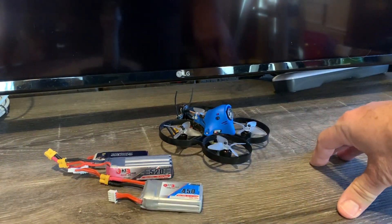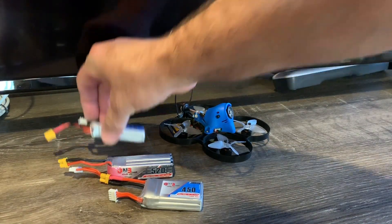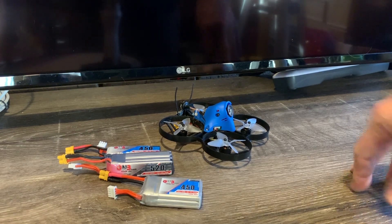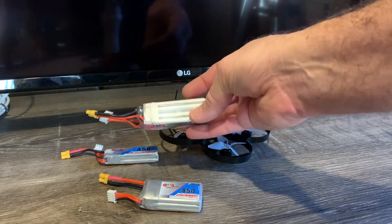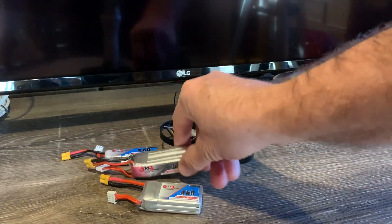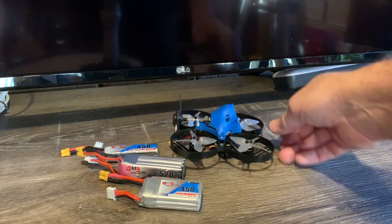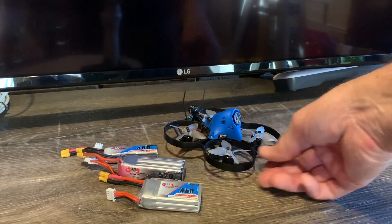It flew well on all three battery types. Of course you're not going to be doing acro with a 2S battery, but if you're a beginner who just wants to fly slow and get HD video, it works great. As for flight time — and this was cold, about 20 degrees Fahrenheit with a brand new battery — I was getting close to about four minutes, even with acro mixed in with smooth flying. Overall, this is something I'll definitely be using when I park fly.